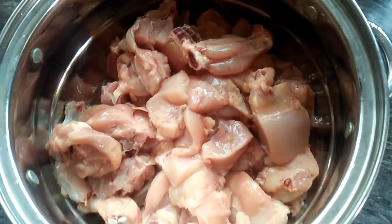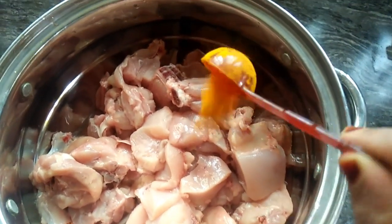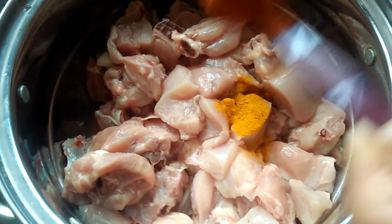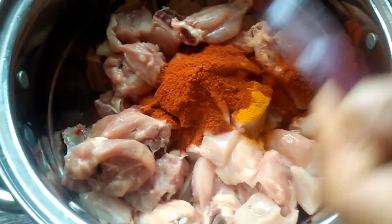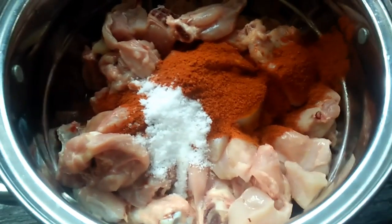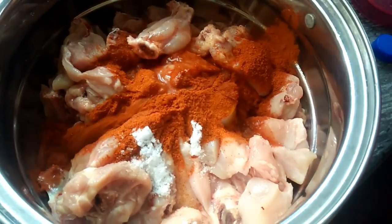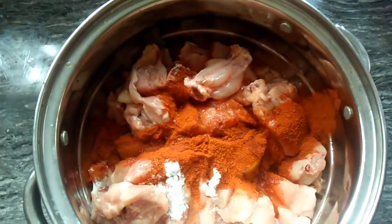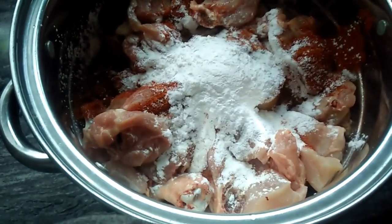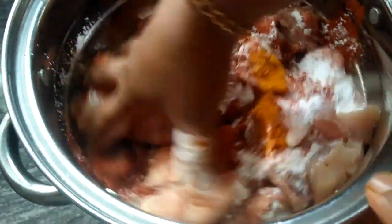I am ready for the chicken. I am ready for 1 teaspoon of salt. Make the chicken for the pepperoni. Add 1 teaspoon of corn flour powder and add 1 teaspoon of corn flour in 10 minutes.